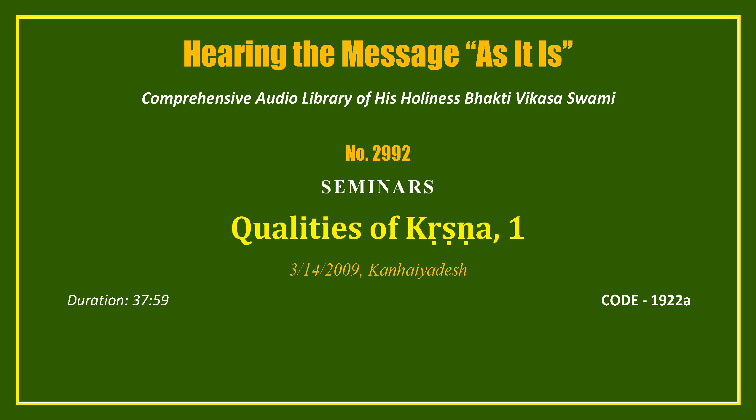So the first impression that anyone gets upon seeing Krishna is that he's extraordinarily beautiful. The person getting their portrait painted would have to sit in the same position for a long time while the artist painted them.